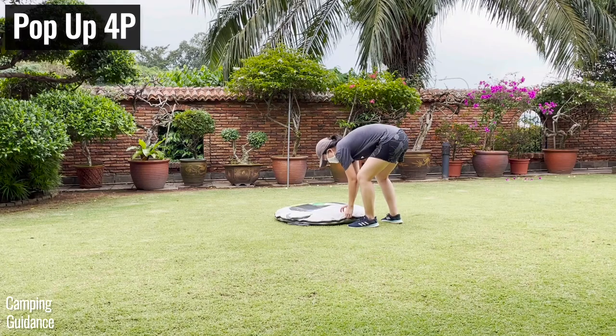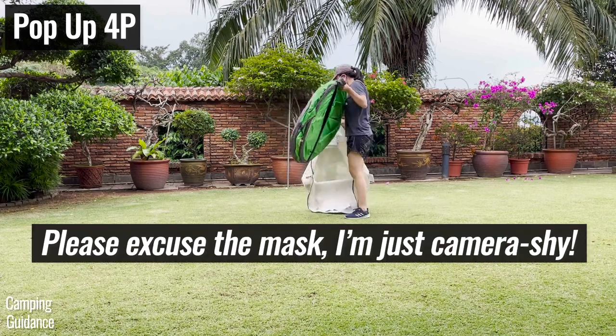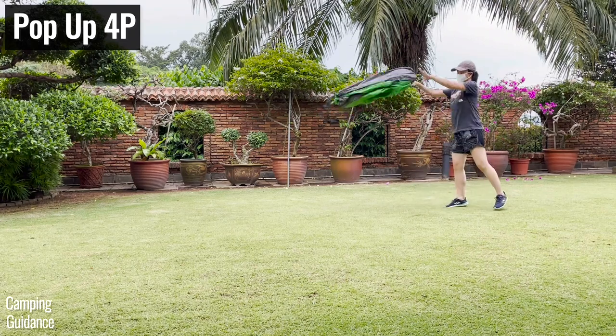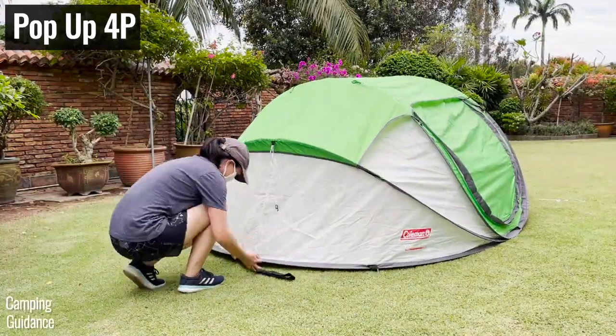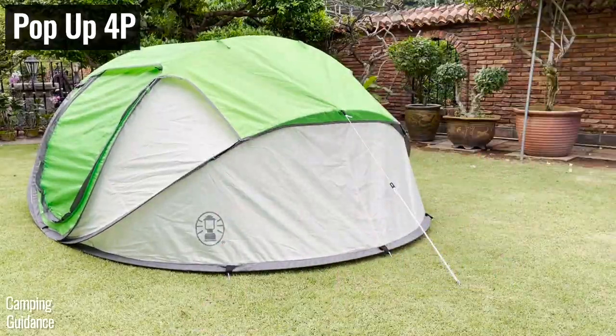The pop-up tent is by far the easiest Coleman tent to set up. Just take it out of the carry bag, remove the black strap holding the tent together, toss it away from you, and watch it pop open with the rainfly pre-attached. This takes all of 15 seconds. Getting out and staking down the tent takes just 1 minute and 15 seconds, for a total setup time of just 1 and a half minutes.